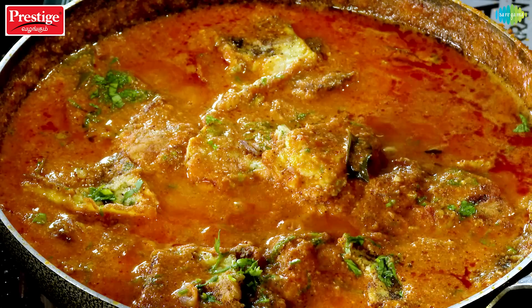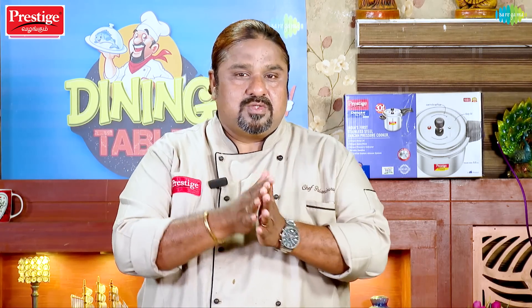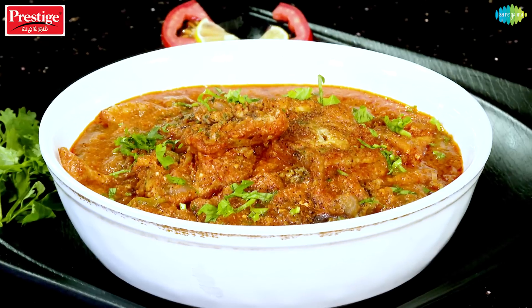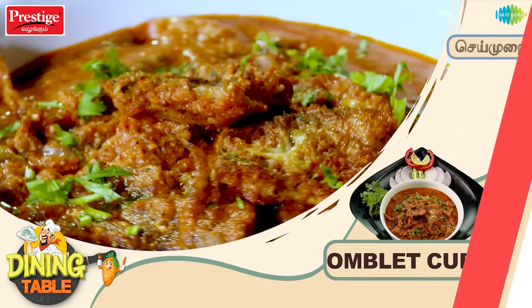It's super! It's a good taste of the curry. It's a heavenly taste of the curry. It's a very simple and good taste of the curry.